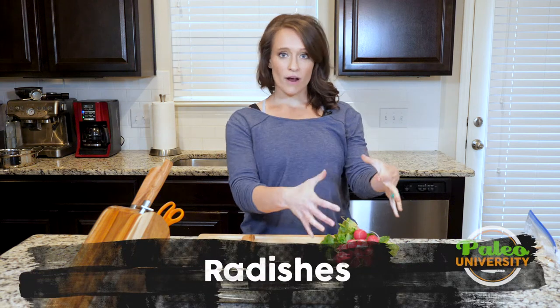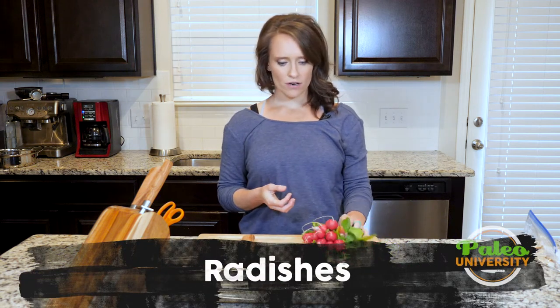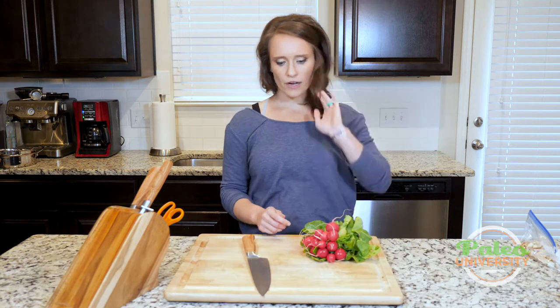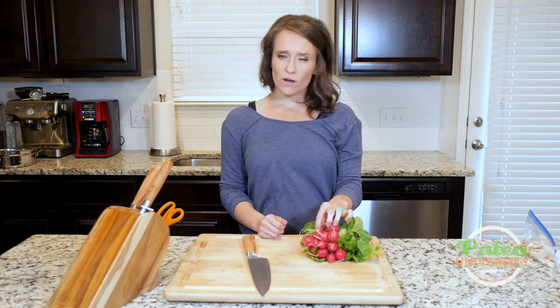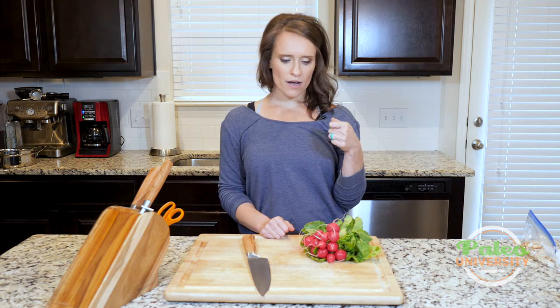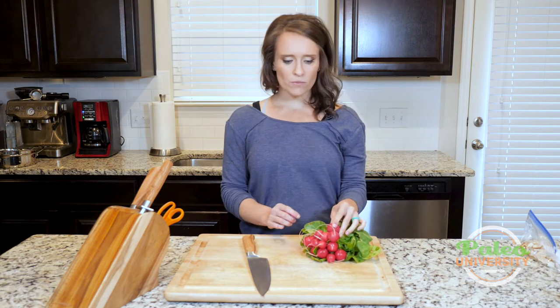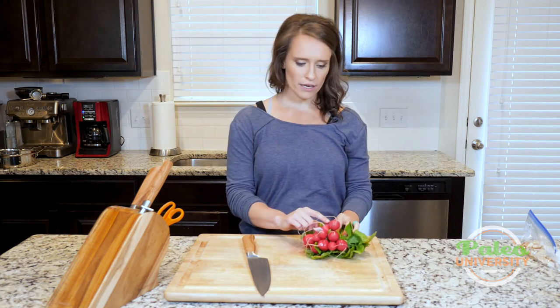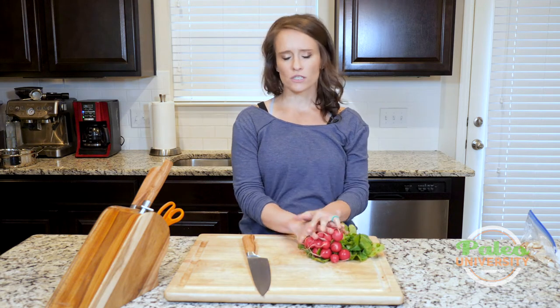We are talking radishes, as you can see here. These have varying sizes — slightly larger and slightly smaller radishes. Typically, the smaller radishes are going to be a little bit sweeter and the larger ones might be a little more pungent flavored. But all of these are probably going to be relatively milder in flavor. I can tell because the skin's not as tough, so these are probably slightly younger radishes.